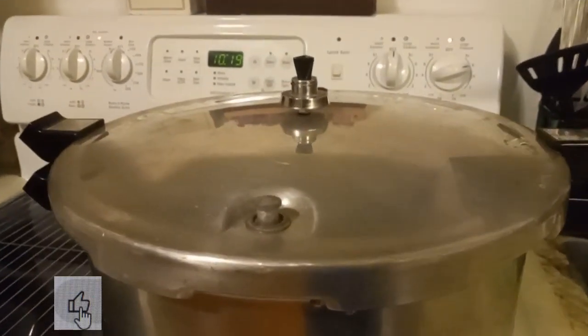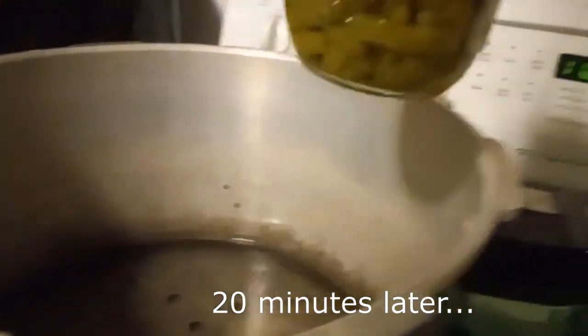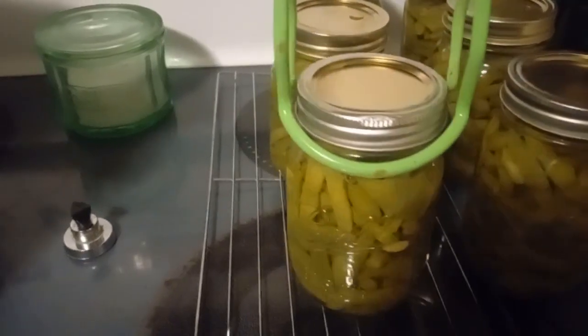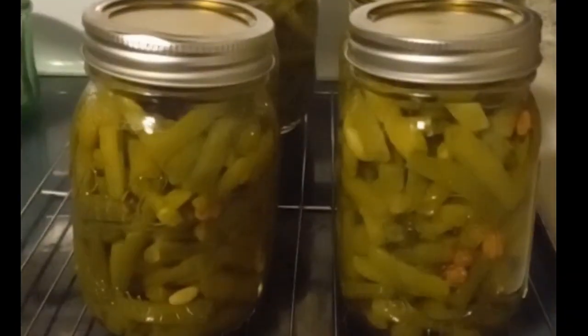The ballerina on top of the can. There we go — green beans.